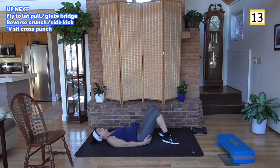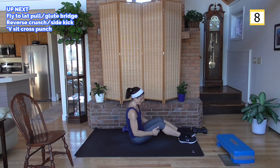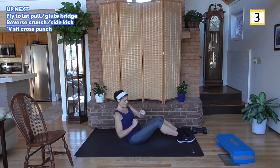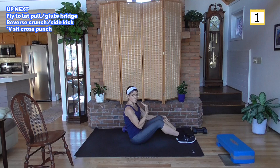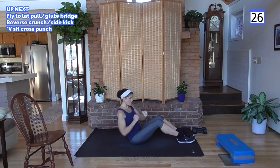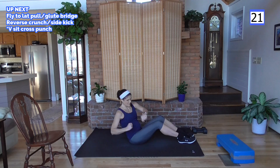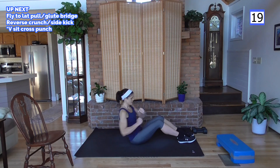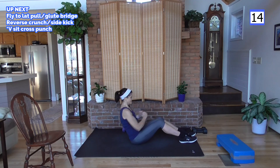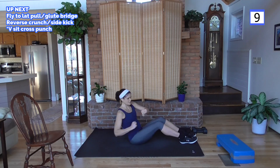This is it — cardio. A couple of options: if you're a beginner or you have back pain or strain, sit up straight and cross punch. More advanced and no back issues — bring the upper body back, keep the back straight, and twist it out. This is cardio, all upper body, so you've got to move. Relax your neck — come on, it's a tough one. If you start to feel any strain, sit up and find where you feel like you're getting exercise without causing injury.